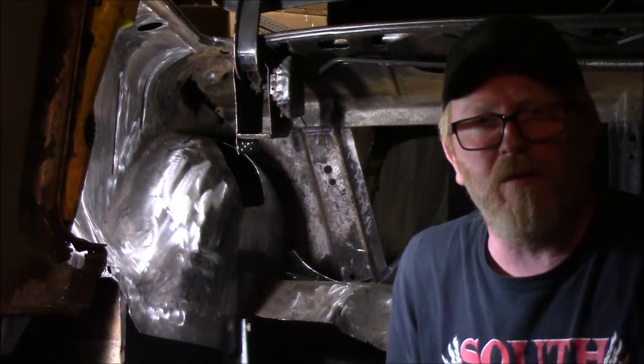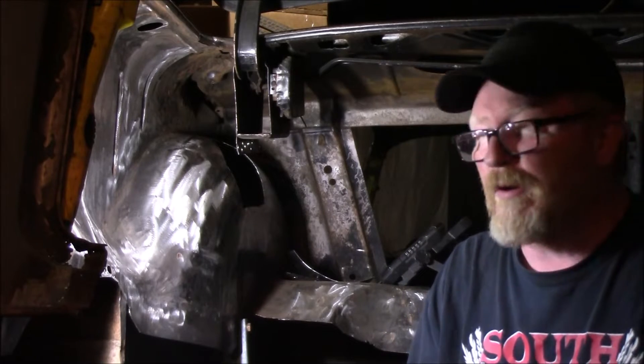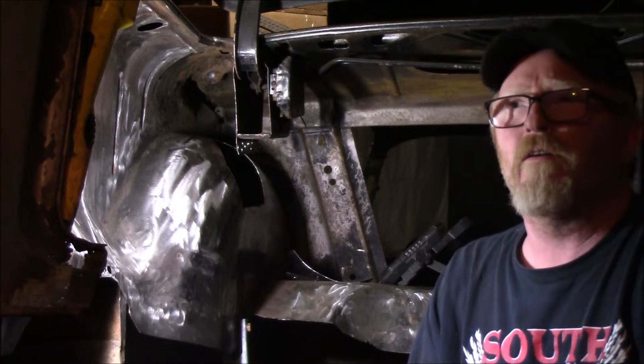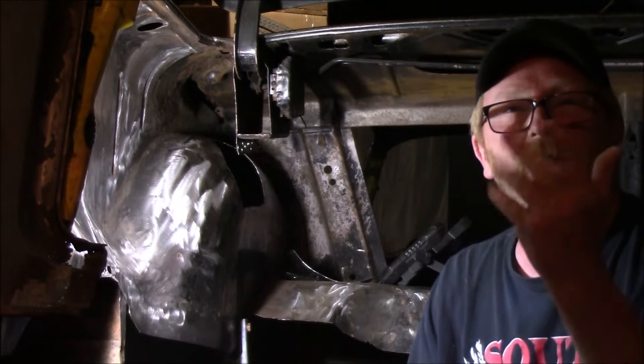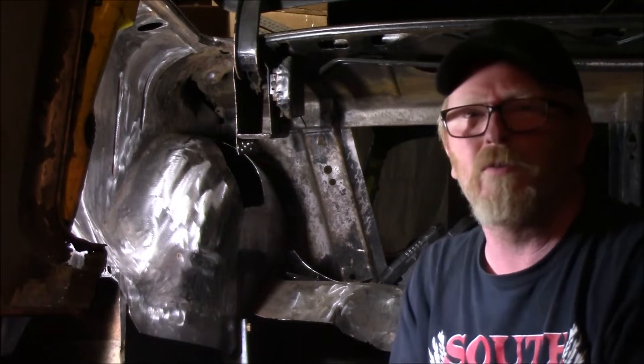Well, how y'all doing again? Back in the old dirty barn, and boy, it's dirty. Hard to find time to come out here to do anything, and cleaning is not on the priority list sometimes, but it's going to have to happen here before too long.